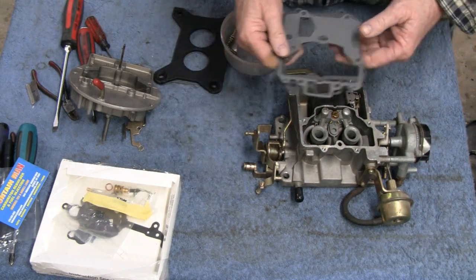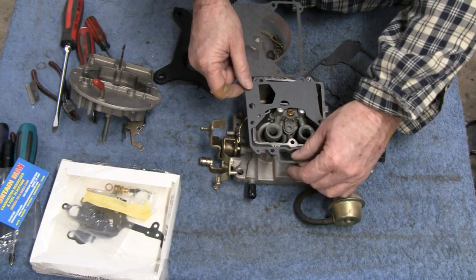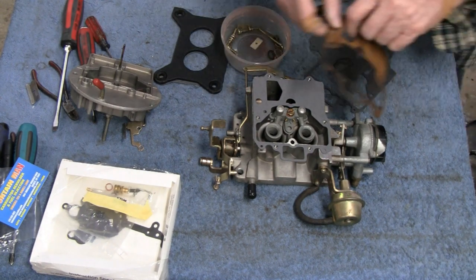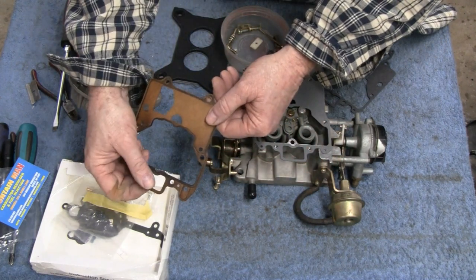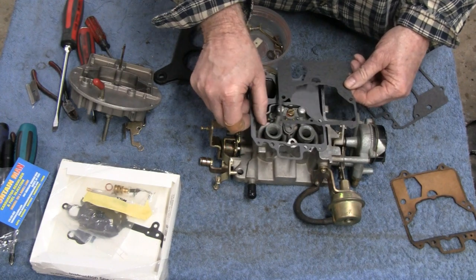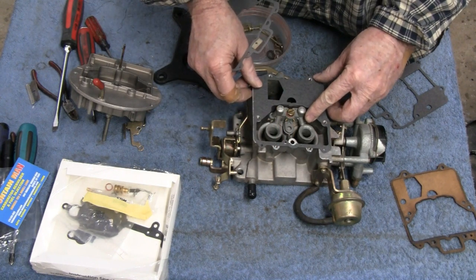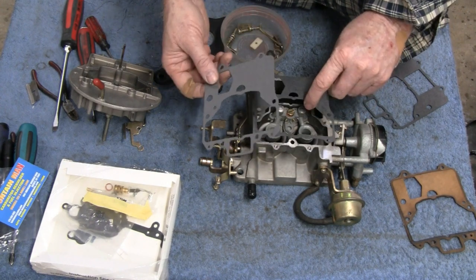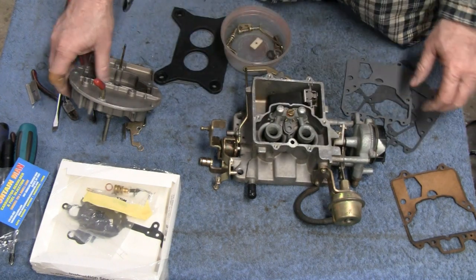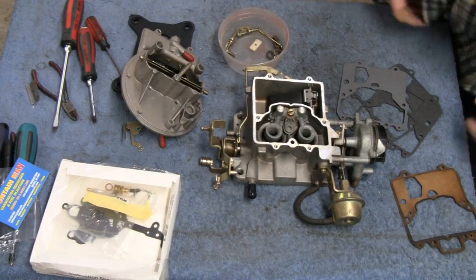All we've got to do now is find the right gasket to go on top. There's one with a big square piece and one without — the holes on the plain one don't line up correctly. I'll go with this one, which is identical to the one that came off. Put that on, then it's time to go out and put this on the truck.